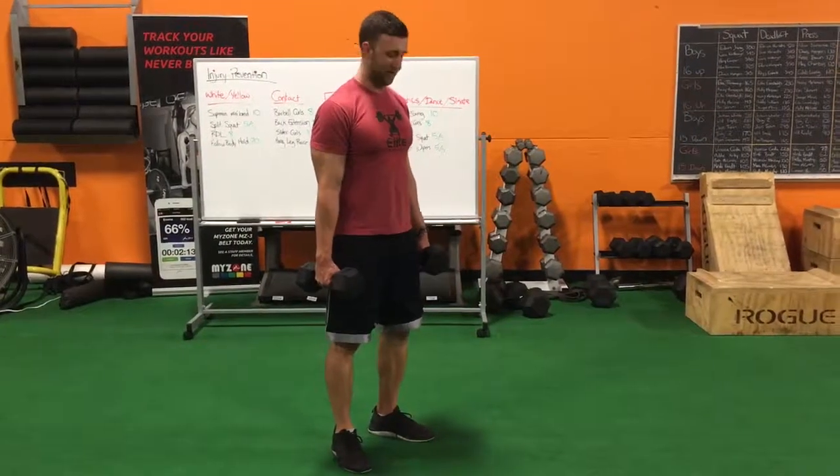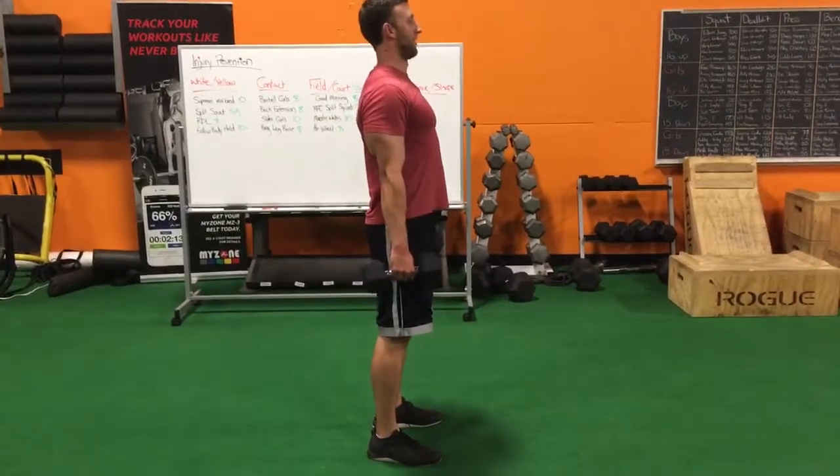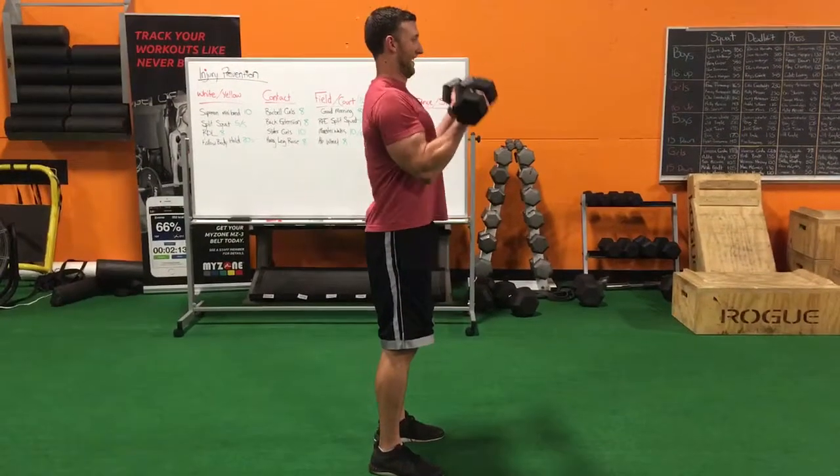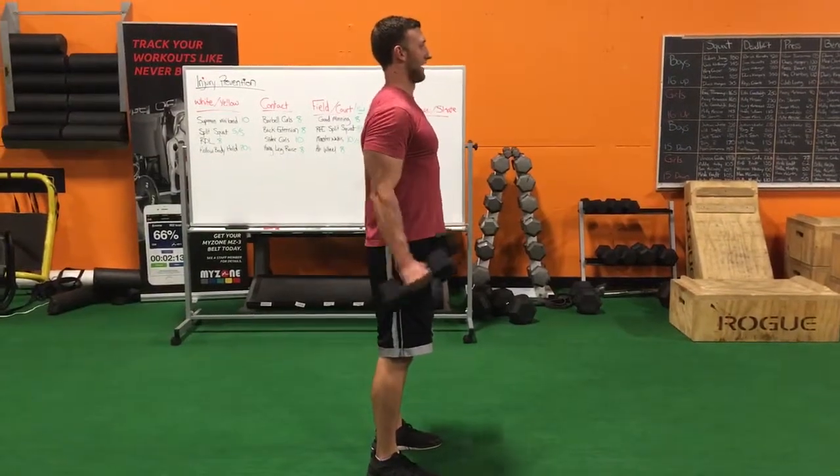Here's how you do dumbbell bicep curls. Start with your feet in a normal stance, start at full extension with your arms, and you're going to squeeze your biceps and drive your elbows forward at the top, just like this.